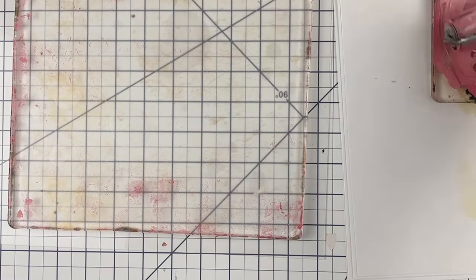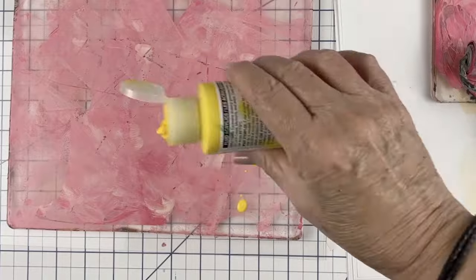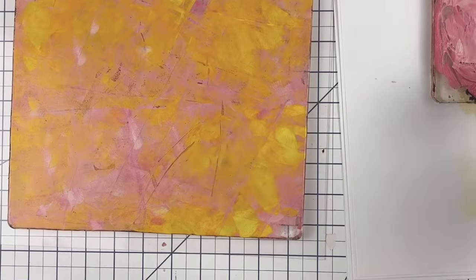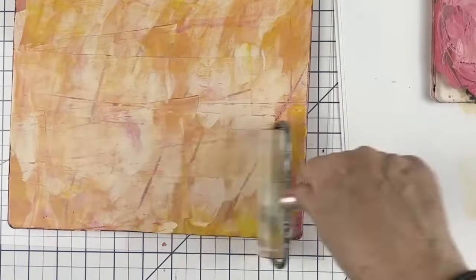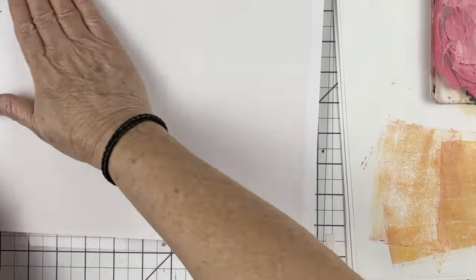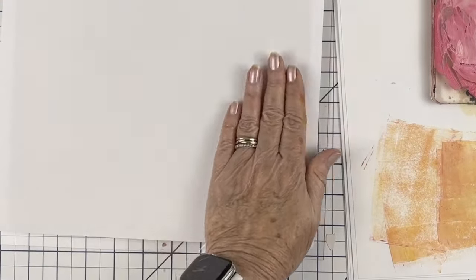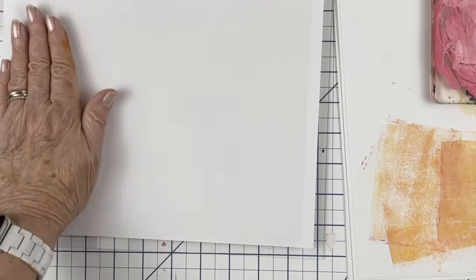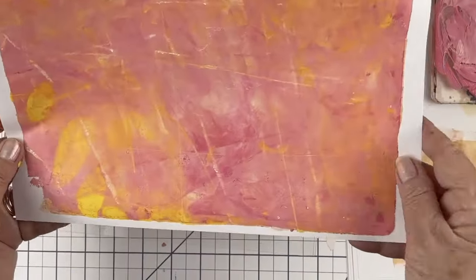I want them to just look like nothing, but when they're in the collage they will be something. I almost want them to look like accidental gel prints — the kind you get when you made a mistake. Sometimes those mistakes are the best papers, especially for a collage. So I don't even put the paint all the way on, I don't brayer it too neatly. I'm doing a sloppy job because I'm going for a kind of effect. I'm mixing different colors, doing this very intuitively, not trying too hard, just working for a really long time.